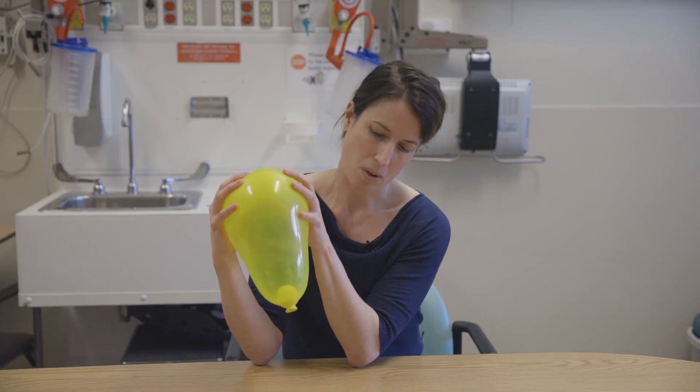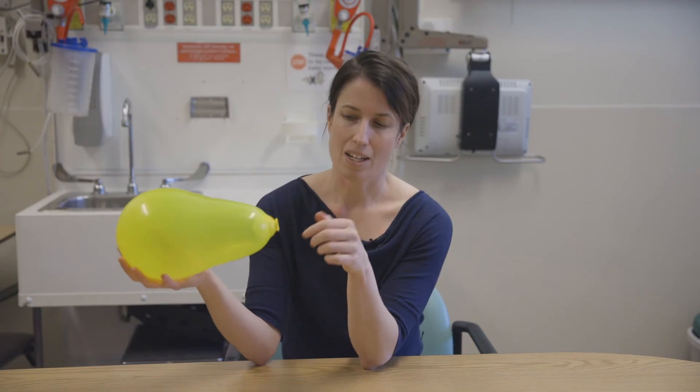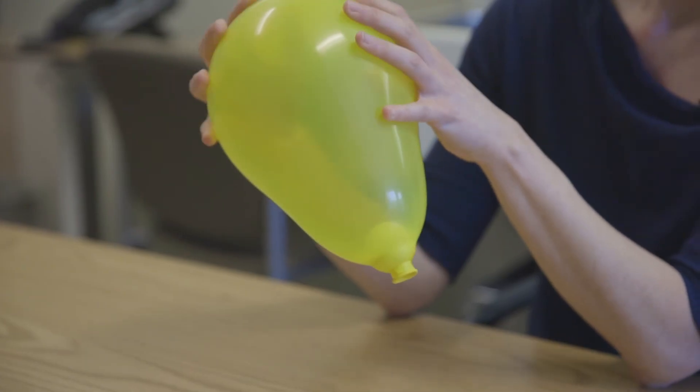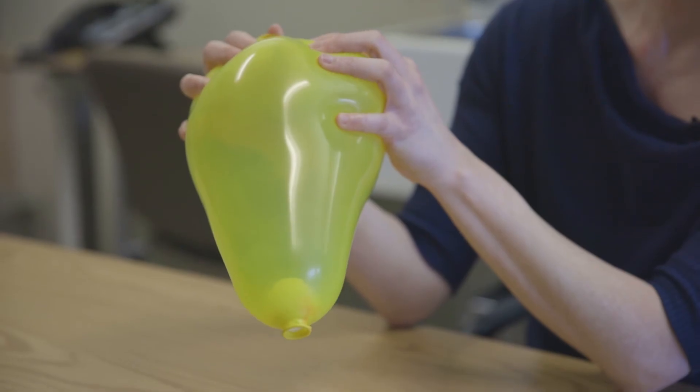You can see already that the cervix is a little bit shorter. As you have these big contractions, that cervix is going to shorten, thin out, and start to dilate. Those contractions are going to keep happening and that head is going to push down on my cervix, causing it to continue to shorten and dilate.